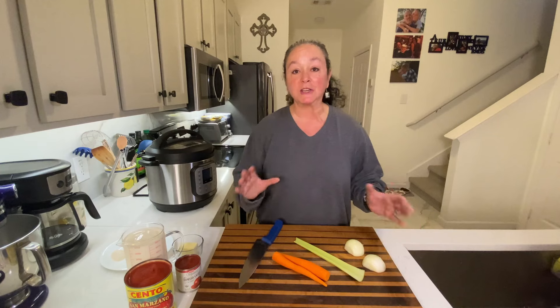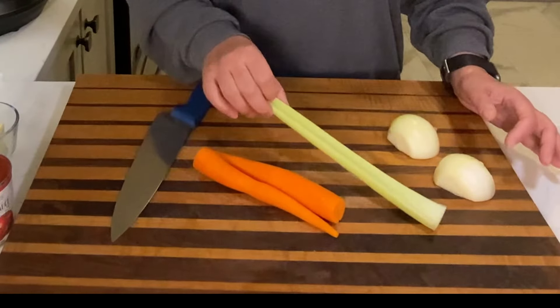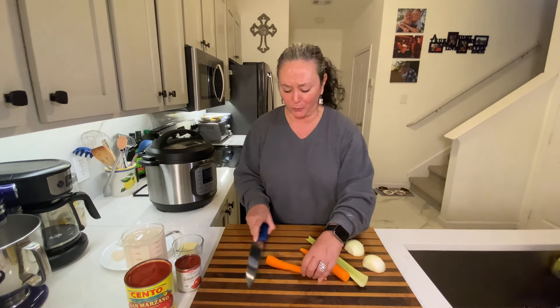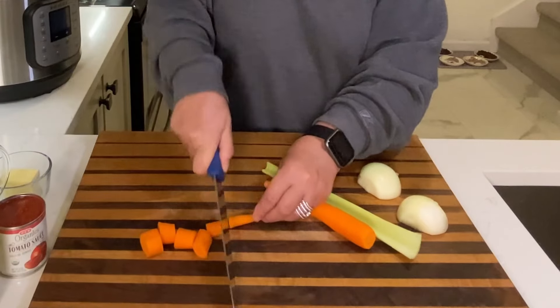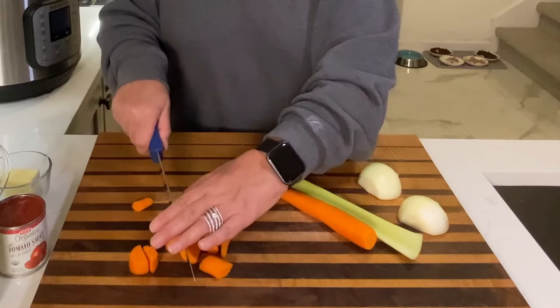There are really just a few ingredients. I've got carrots, one stalk of celery, and one small onion. It doesn't need to be cut up perfectly — I don't care because this is all gonna get blended in the soup. I'm just gonna cut a little bit smaller pieces. No big deal.